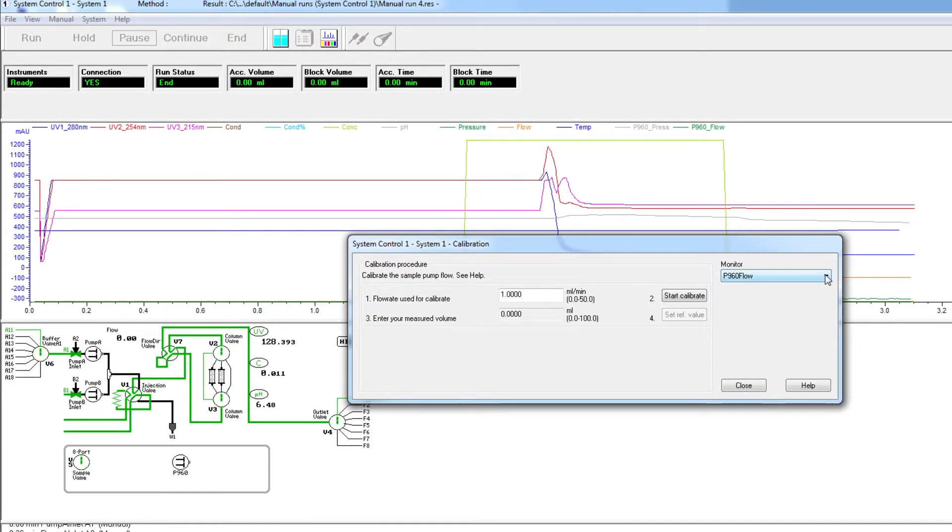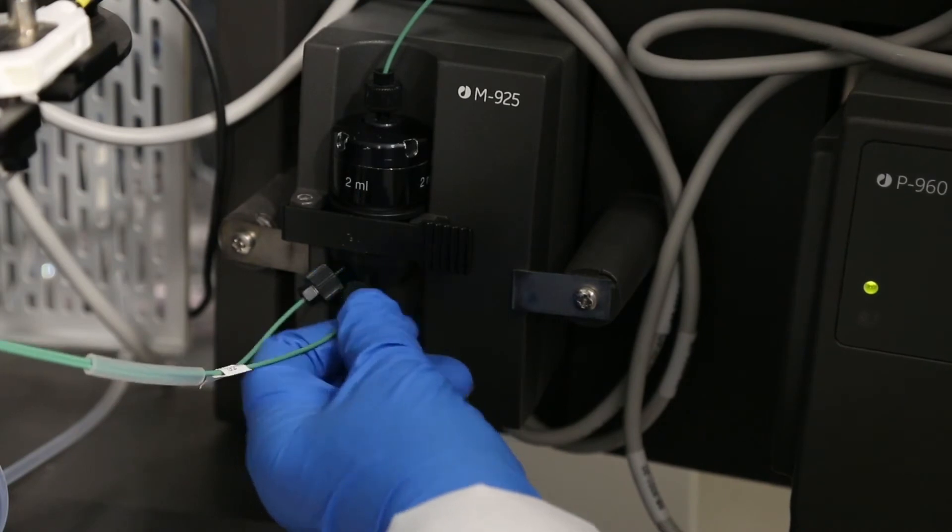In the calibration window, select P900 press from the drop-down menu. Click on the start calibrate button. When the calibration is completed, close the calibration window and reconnect the tubing you disconnected earlier from the mixer chamber.